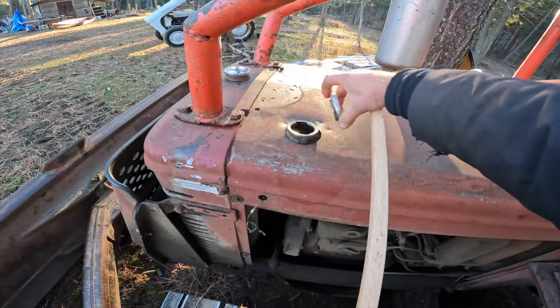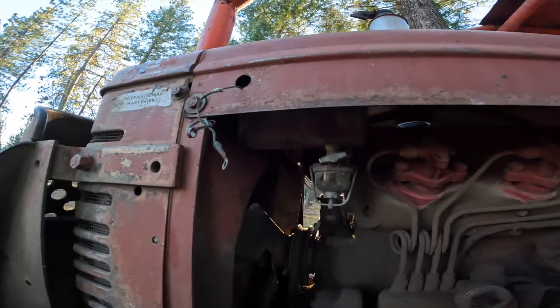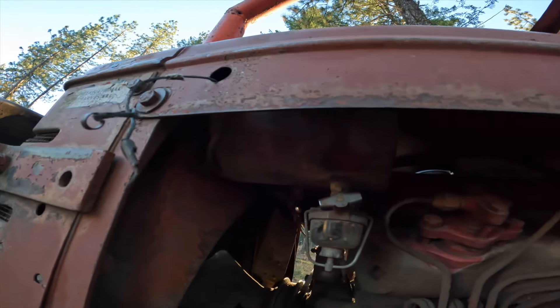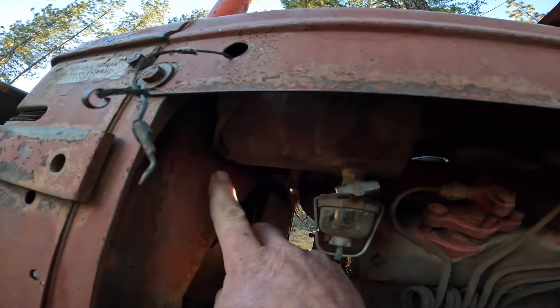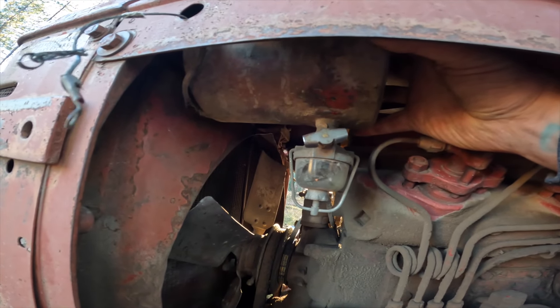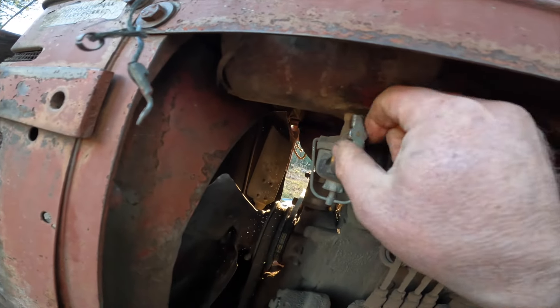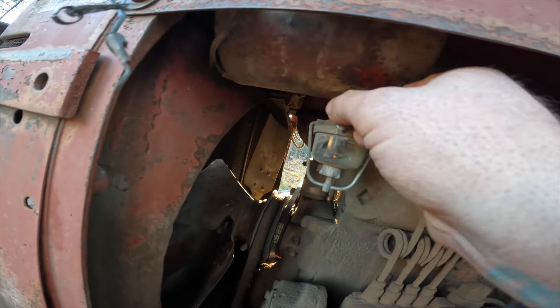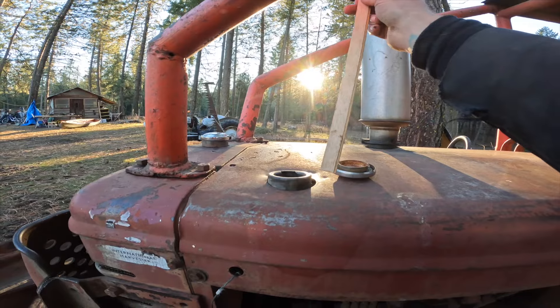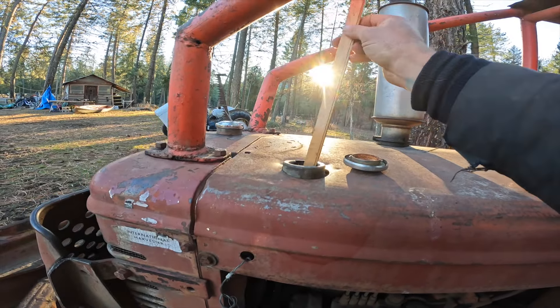Next, we're going to check the gasoline. You've got to check this out — this is the cutest thing ever. Look at this little gas tank. It goes from here to here, like it's about the size of a beer growler. Isn't that awesome? I'm going to go ahead and turn on that petcock while we're here, and we'll use the gasoline end. Oh yeah, lots of gas.